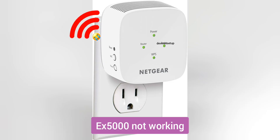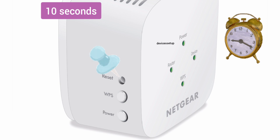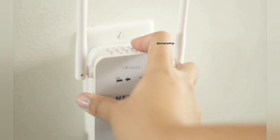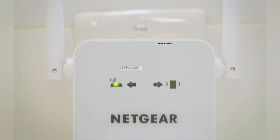If none of the setup methods work, reset the Netgear EX5000 extender first. Hold a paper clip inside the reset hole for around 10 seconds while the extender is still plugged into the wall, then try the setup again. For optimal placement, position the extender halfway between your router and the area with poor wifi signal, ideally in direct line of sight of the router. Avoid placing it near microwaves, refrigerators, or ACs.